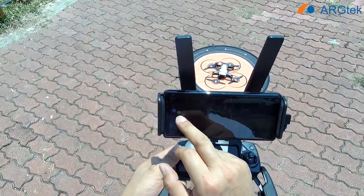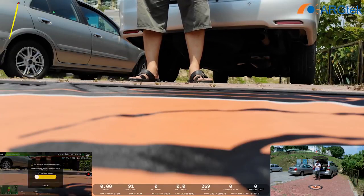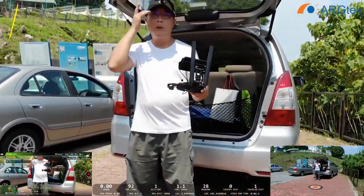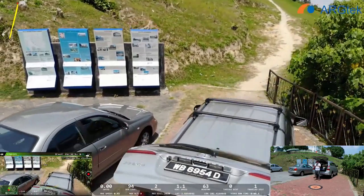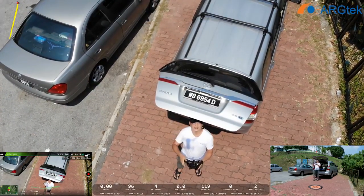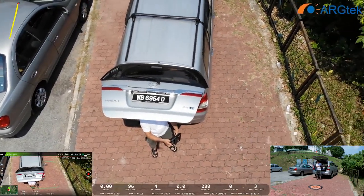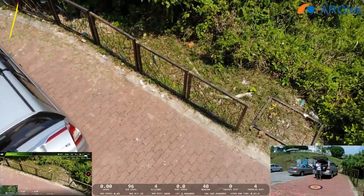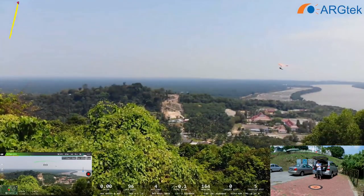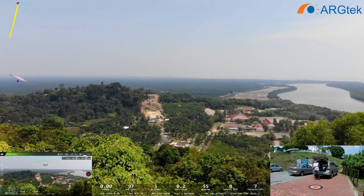We do a screen recording to record the aircraft. And we take off. First we will do a normal fly mode and we go to the top.